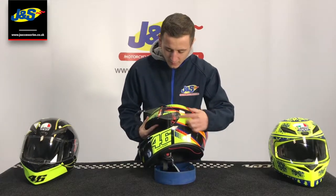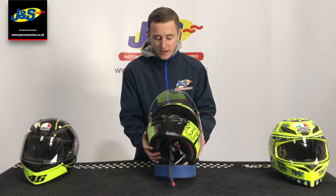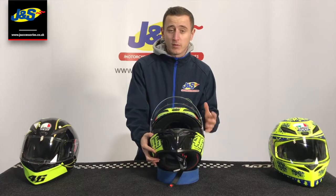It's got a nice quick-release raised visor here, which is pinlock prepared and ready to take a pinlock. Being more race-orientated, you'll notice it doesn't have an internal visor, but the dark visors are available in store and online, always in stock.